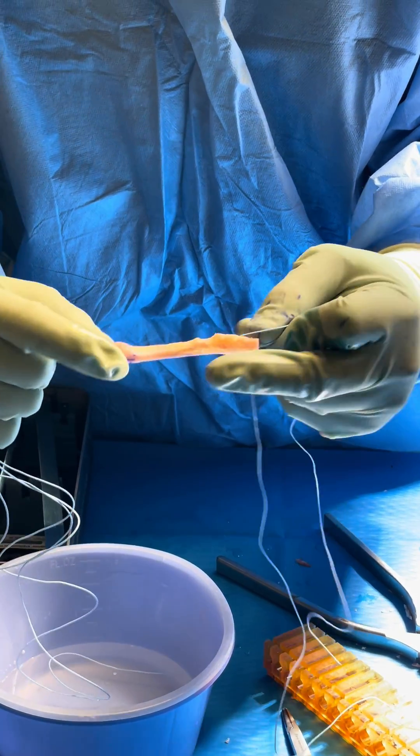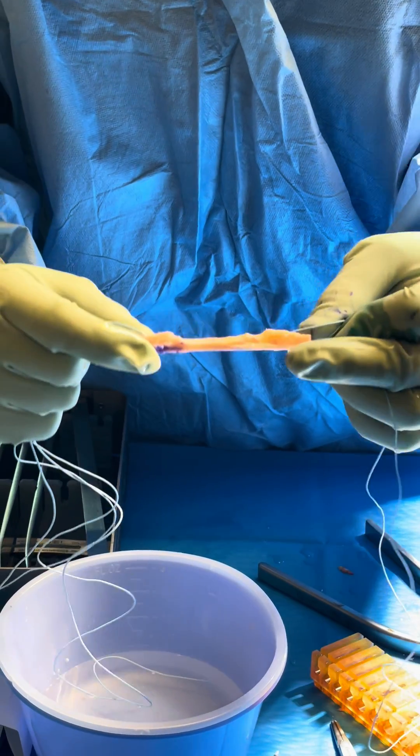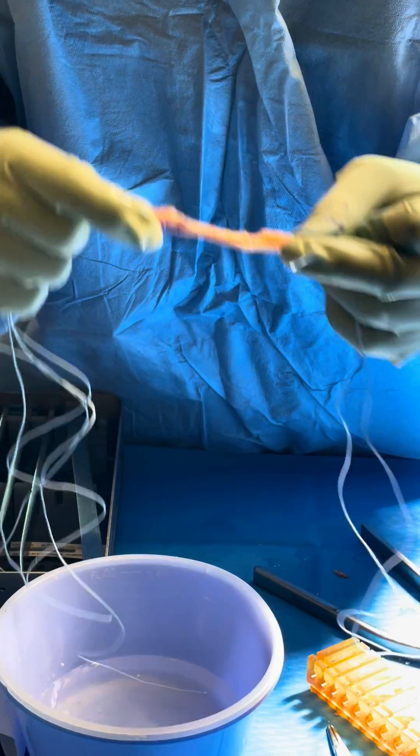So we've got the central third of the patient's patella tendon with bone on each side, and that's going to be used to reconstruct their anterior cruciate ligament.